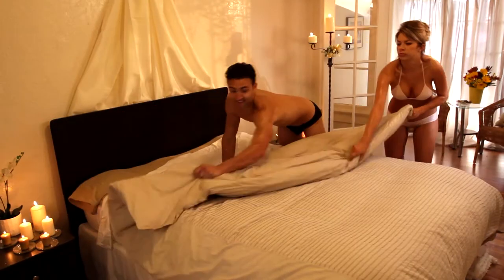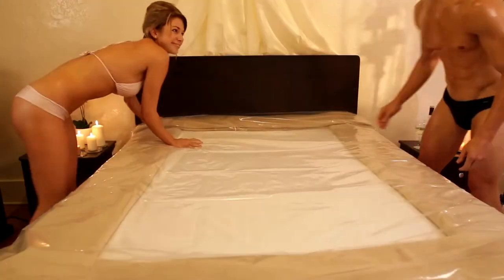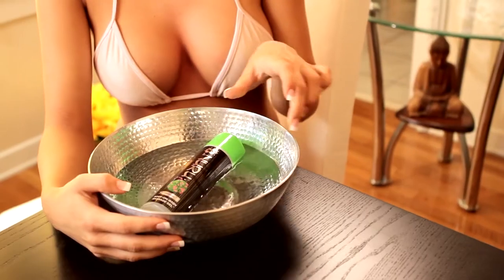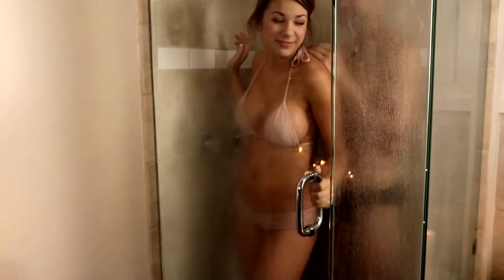We recommend covering your bed with the Wet Nuru Massage Sheet. This will provide a slippery surface that will not absorb the Wet Nuru Massage Gel. You'll want to warm the gel — we recommend placing the whole bottle with cap on in a sink or bowl full of warm water.